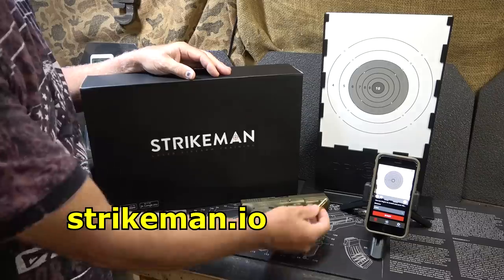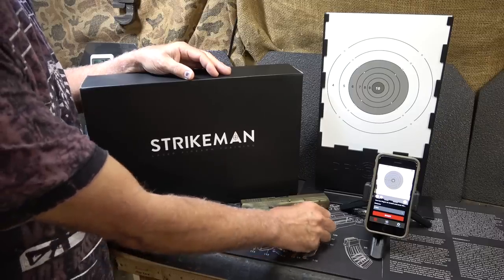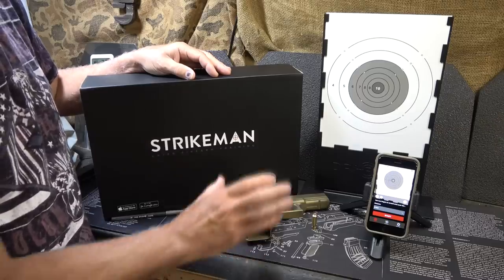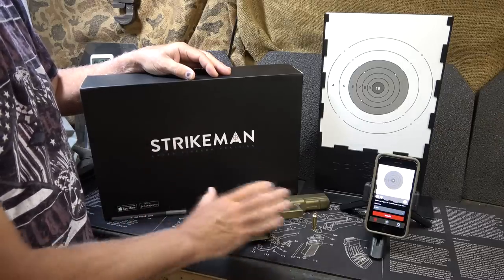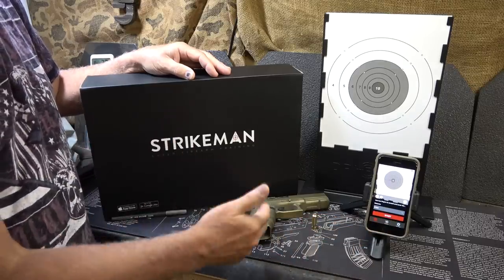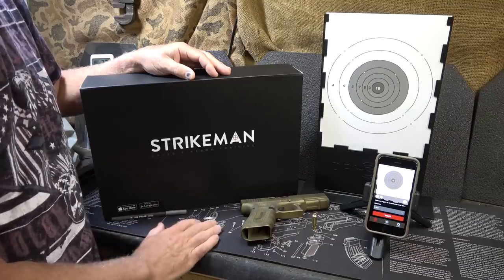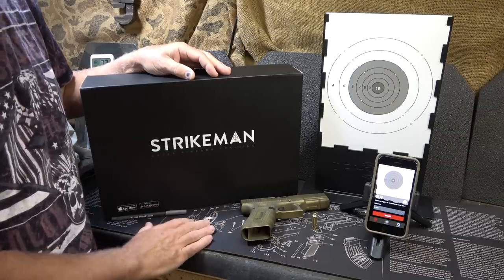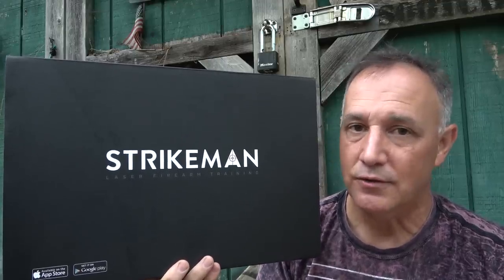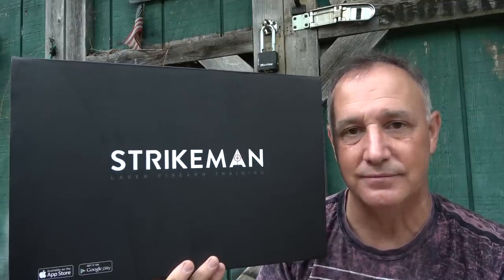The price on the Strikeman system is just $99 — go to strikeman.io, and I'll have a link in the description below. If you want separate lasers for different calibers, those are $59.95. It's a very reasonable way to train. At this point you could pay for this system in the cost of just one box of ammunition. This will increase your training and gives you another aspect of it. If you're carrying a firearm, it is vital that you have firearms training and proficiency.